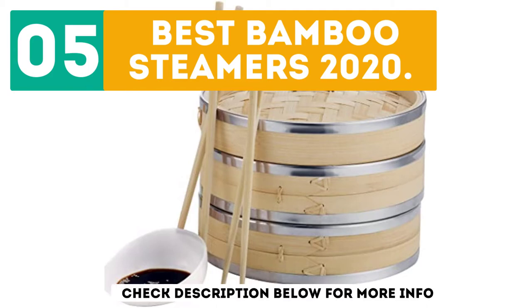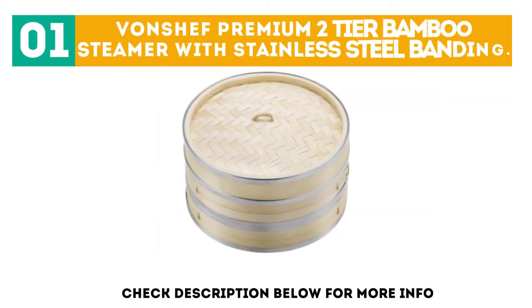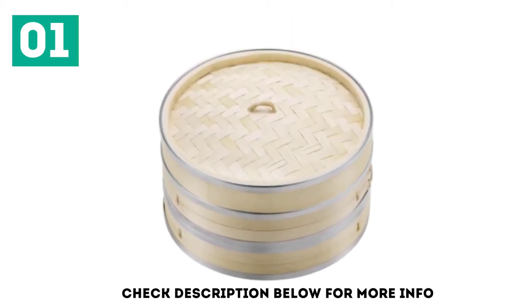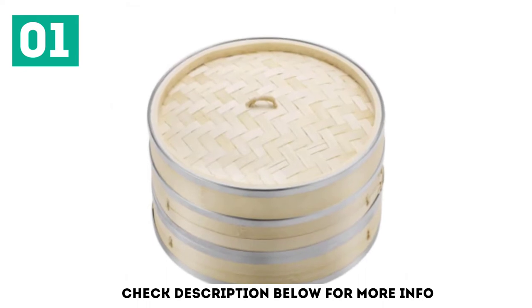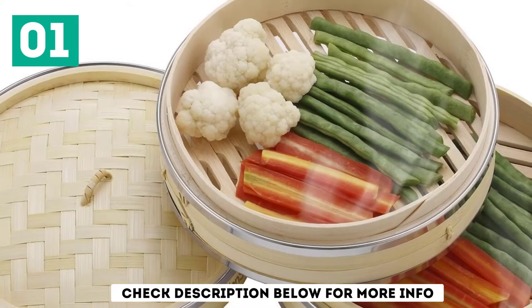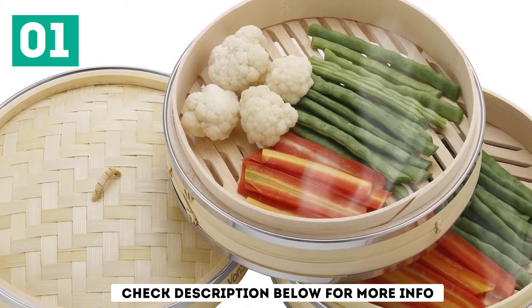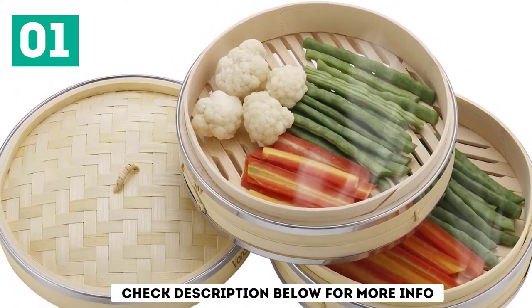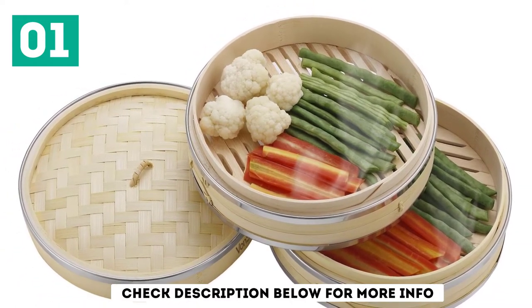Starting off our list at number 1, the Von Chef Premium 2-Tier Bamboo Steamer with Stainless Steel Banding. In terms of design and ease of use, this may well be the best bamboo steamer for dumplings. This model boasts a very elegant design that looks cool while also being easy to use.